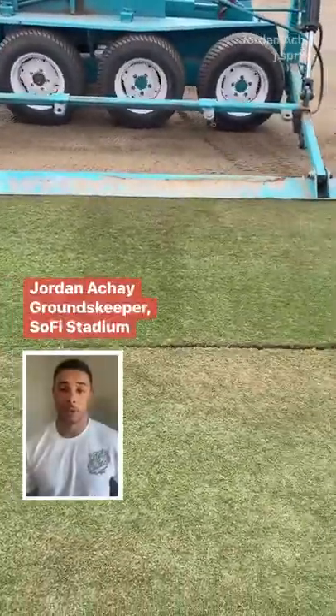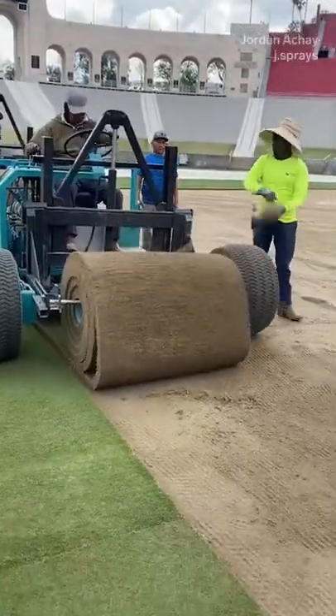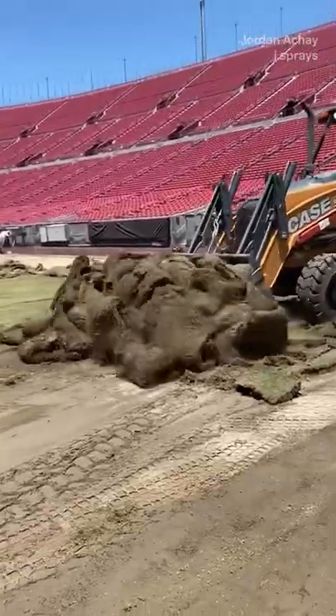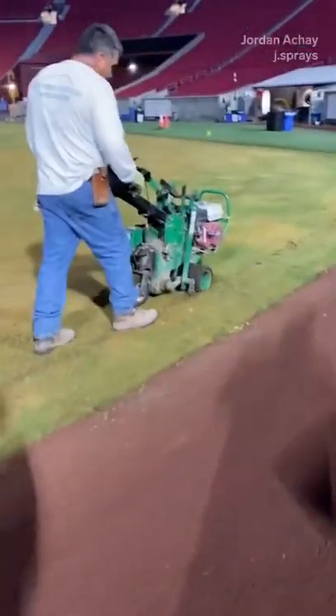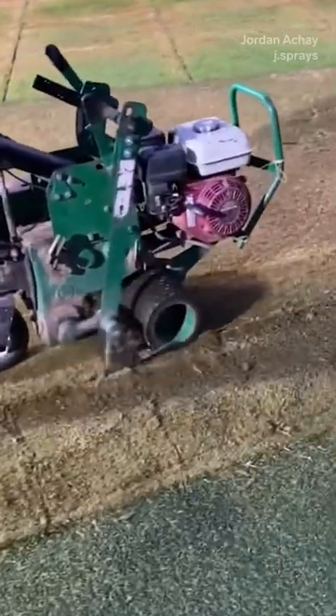Today I'm going to show you how we put in a new NFL field. Restarting a field is basically taking out the old grass and putting in new grass — you're essentially just putting in a new field. You have to rip all of the grass from the previous field out.